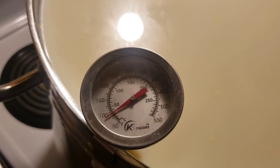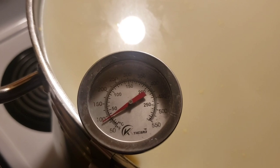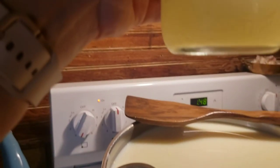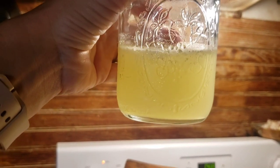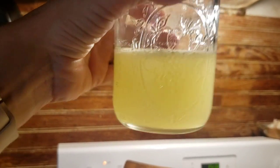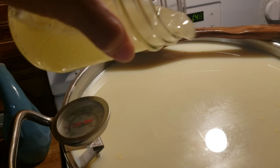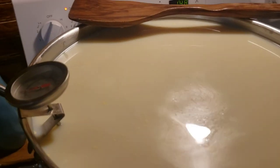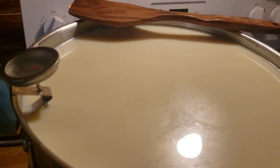If you have questions please put them in the comments below. I will add the backsplash whey when this is at 90 degrees. Okay, we are at 90 degrees. We are going to put our backsplash whey in — this is what it looks like. We're going to do one cup, pour it on the surface of our milk, and then use our wooden spatula to stir it in.